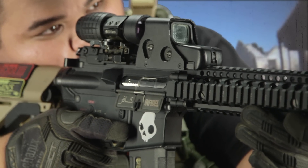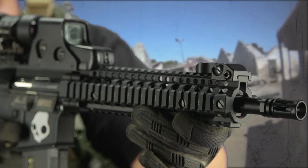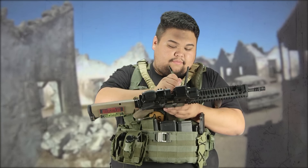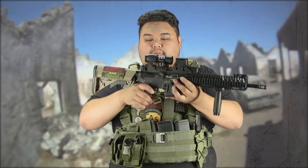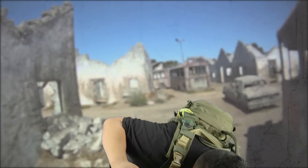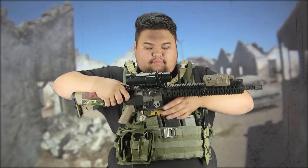Starting off with my primary, this is my G&G GR15 Raider. Right now I have it built as a Mark 18. What's really unique about my gun is I have different upper receivers that I can swap out to fill whatever role I need on the field — right now as a Mark 18 for indoor CQB style gameplay, but I do have longer upper receivers for outdoor gameplay where I need more range and accuracy.